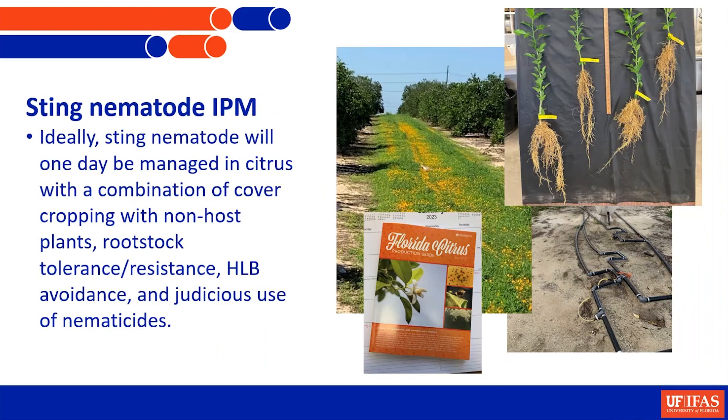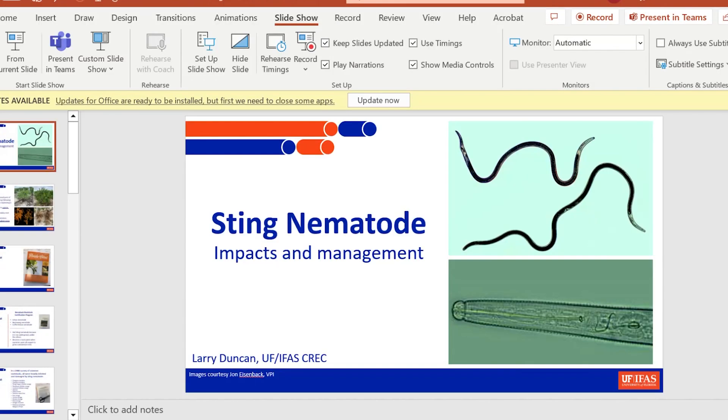Ideally, we're looking at managing this nematode with a combination of rootstock resistance possibly, cover crops possibly, and the use of nematicides - an IPM approach. We'll see how that goes. Thank you very much.